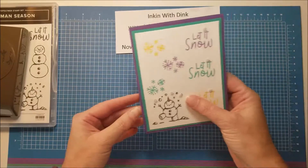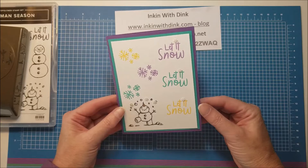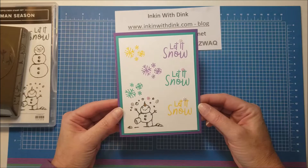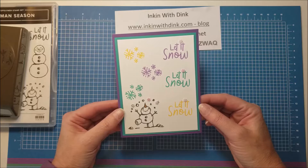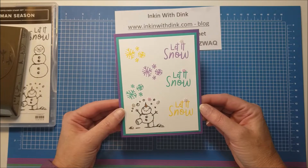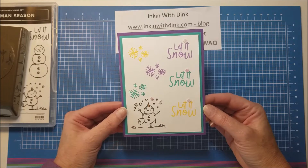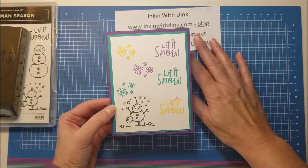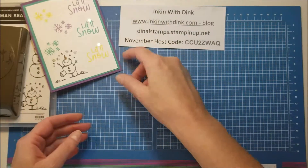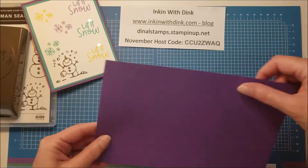Today I want to show you how to make this super fun colorful card. It says 'Let It Snow' and I don't have anything on the inside yet because I want to be able to use it not only for Christmas, but also as a birthday card, a thank you card, or thinking of you - whatever I want, since all it says is 'Let It Snow.' So if you're ready to get started, let's do this.